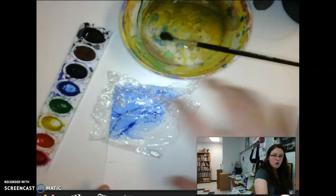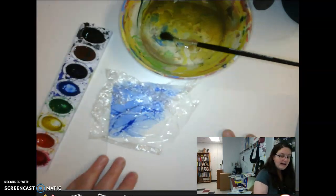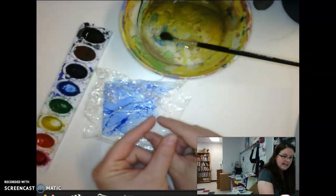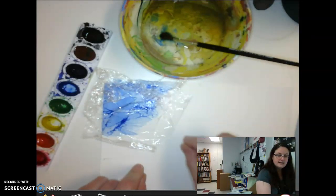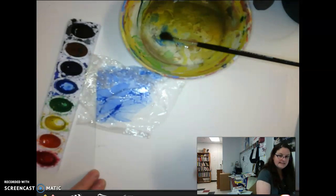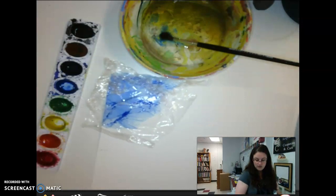The idea is you're going to fill up your whole watercolor paper with colors. I've had students who did stripes of colors, students who did little sections and applied saran wrap to each one, and students who started from the center and spiraled their way out. There are a lot of different ways you can do this.